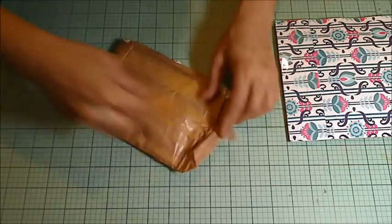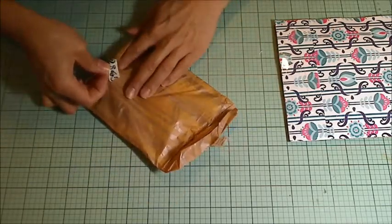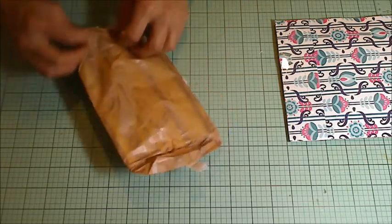This beautiful washi tape and tissue paper — I'll try to save and reuse all of those things.